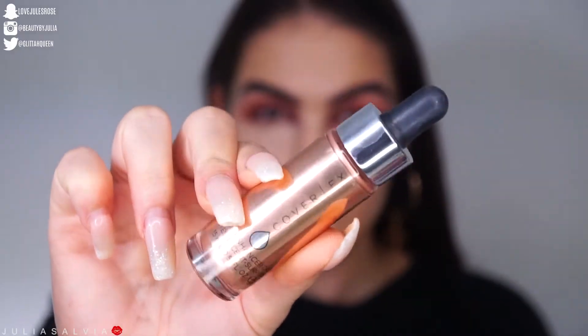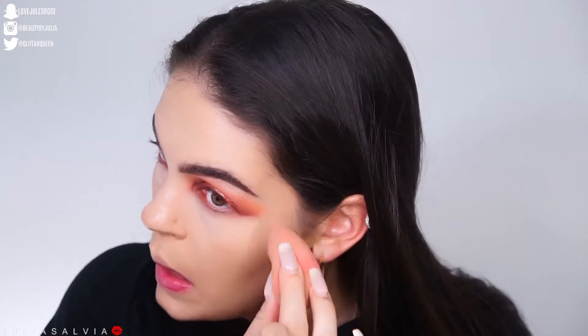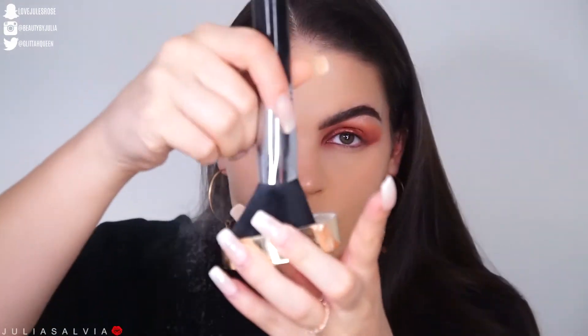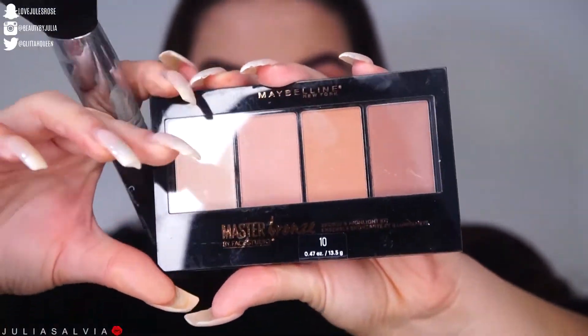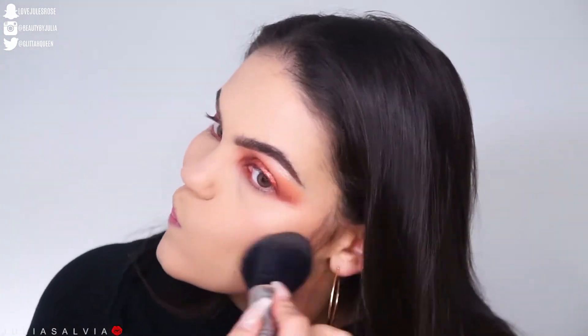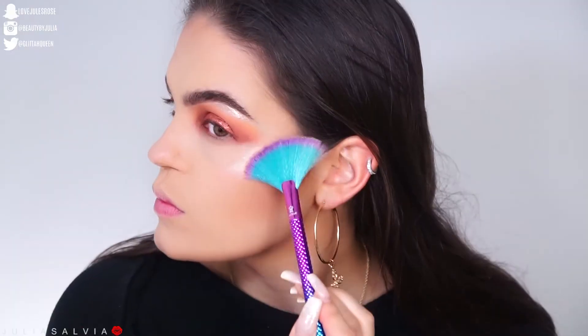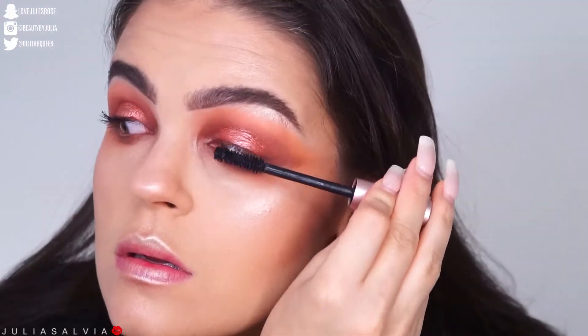I'm using the Too Faced Sweet Peach palette — specifically the Peach Twist shade — to set my face. Then I'm bronzing up with this Maybelline Bronzing Palette, which I ended up really loving after this tutorial. I'm getting bronzer all over my face, contouring my nose, and adding that Ofra highlight again to my cheeks. Such a beautiful highlight.